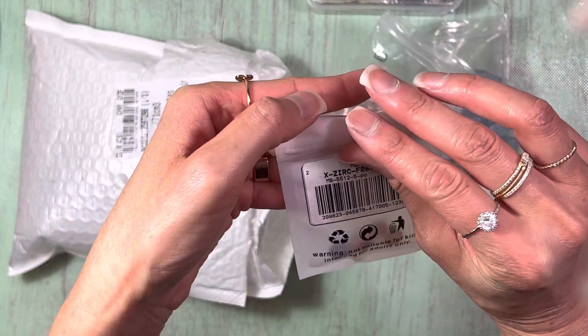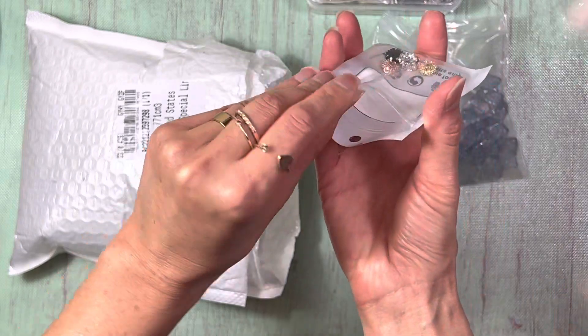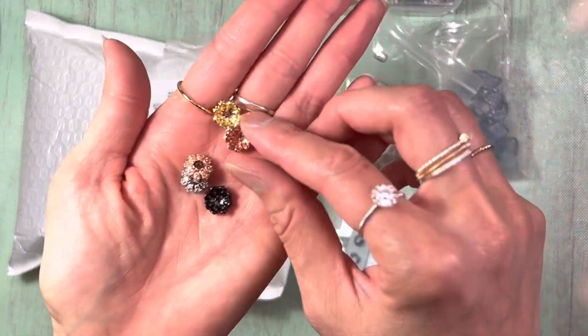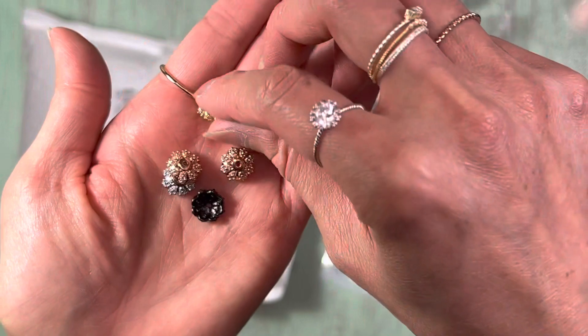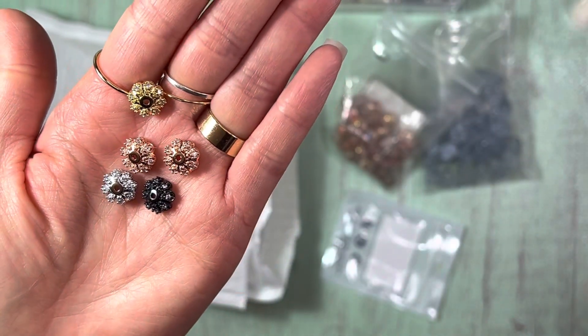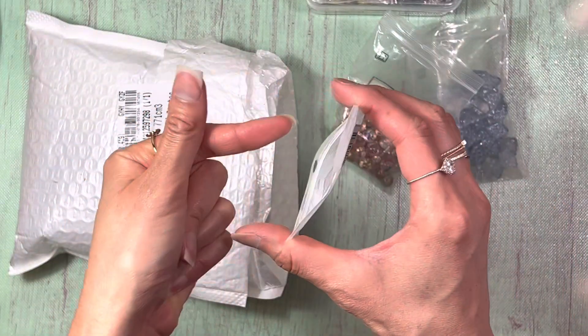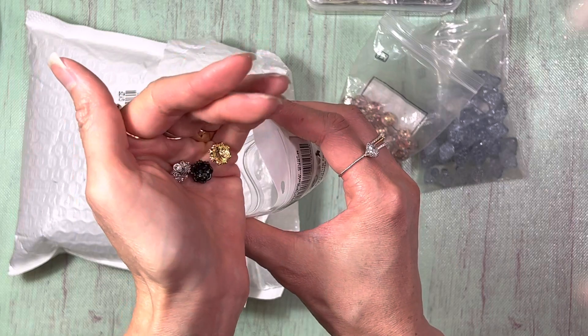And then there are some really pretty bead caps. These were a little bit pricier, and I can see why — they're very detailed and they look very elegant.